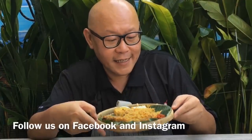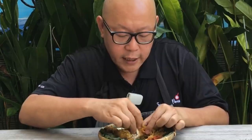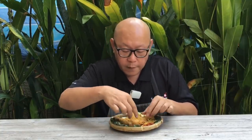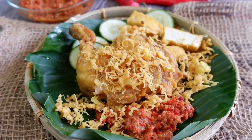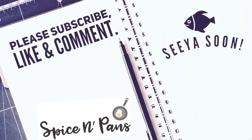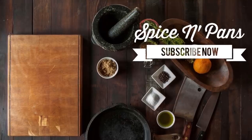Now that the Ayam Pengyat is done, let's have a taste. Very crispy, very nice. The chicken is super tender. I can taste the ginger and the lemongrass — it's really good. Dipping it in chilli brings it to another level. I hope you like our recipe. Do click like on our video and subscribe to our channel. Thank you for watching — we'll see you in the next video.